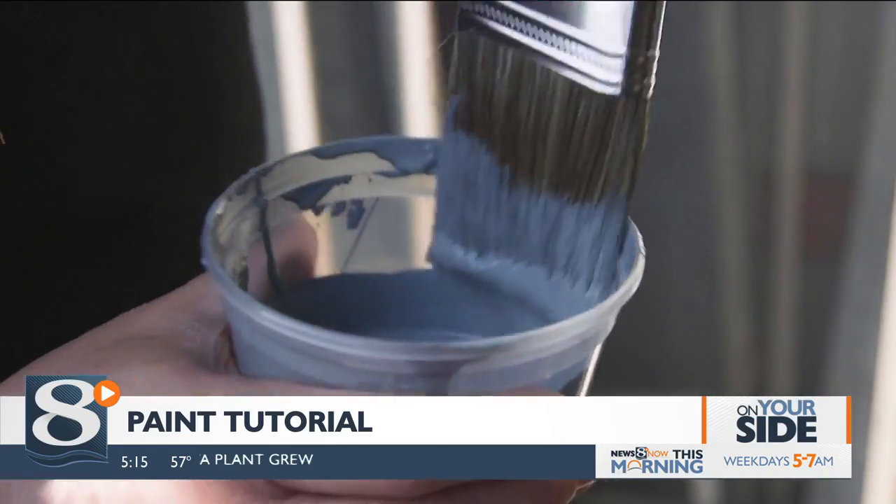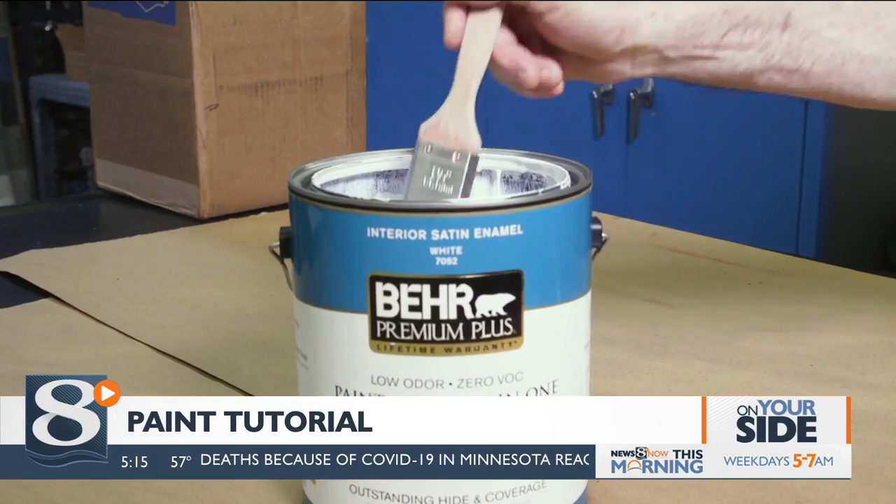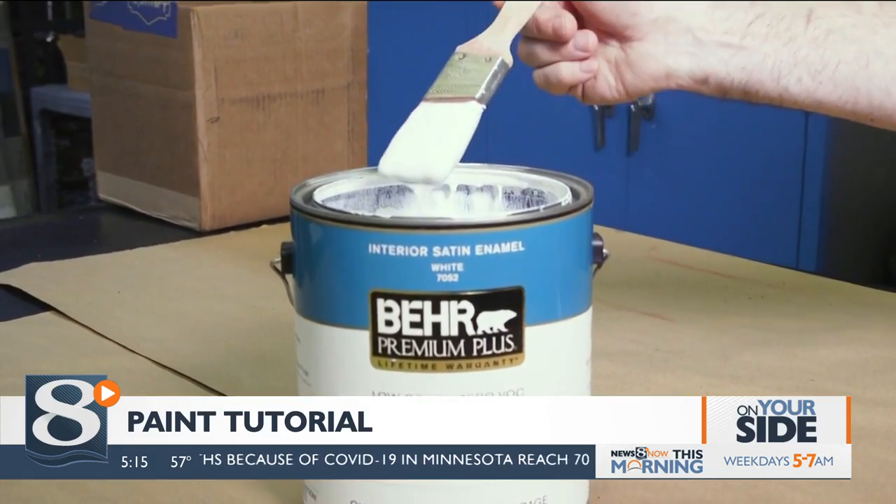First, start with a good paint and a good brush. CR recommends Behr Premium Plus from Home Depot, a best buy for $31 a gallon.